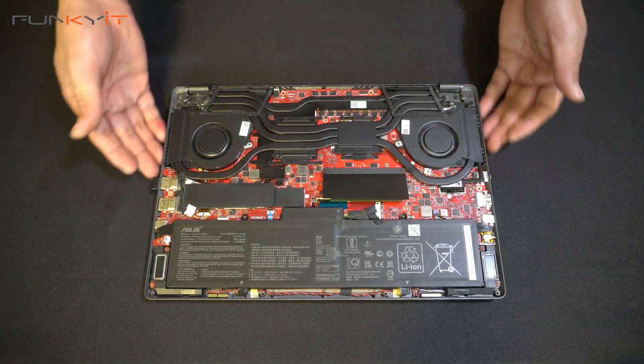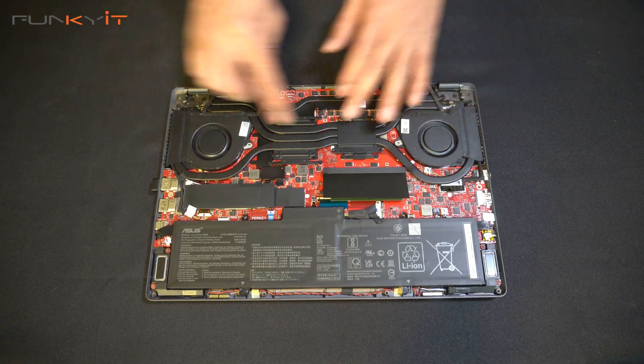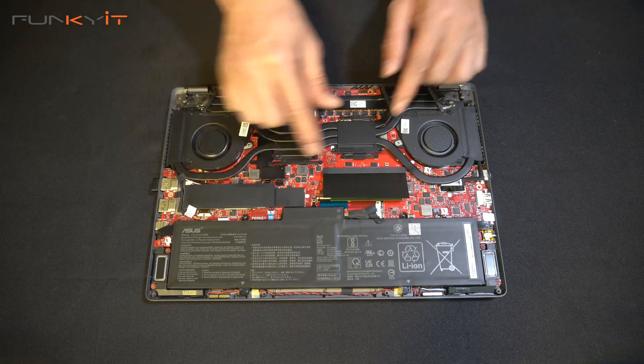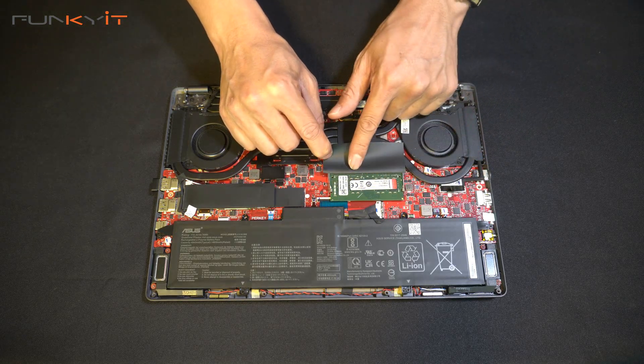Here we have the internals of the laptop. You can see the battery, the cooling, and a nice heat sink. This over here is the M.2 SSD module. What you need to do is locate the part where you have the SODIMM connector — right here, you can see it.